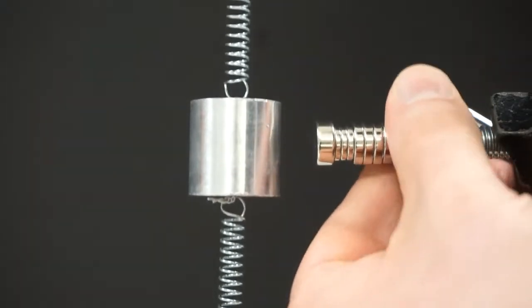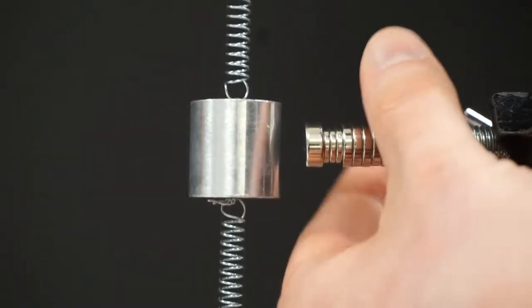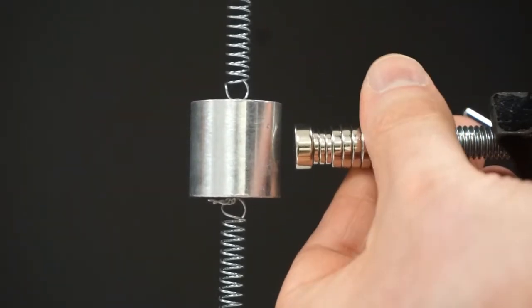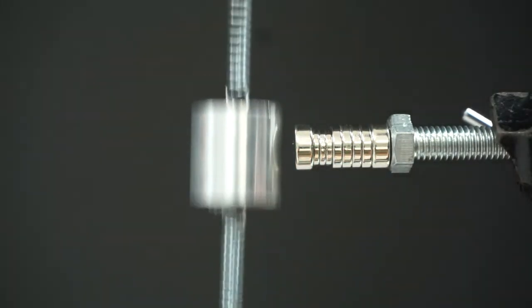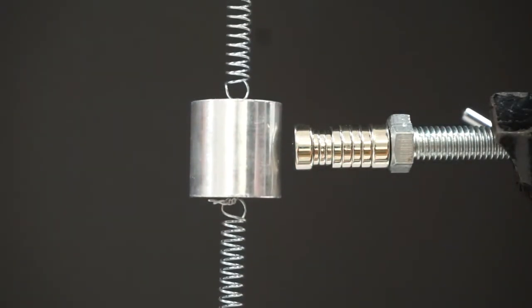If I increase the dampening, as I can do by adjusting this magnet here, the oscillations come to a stop much more quickly.